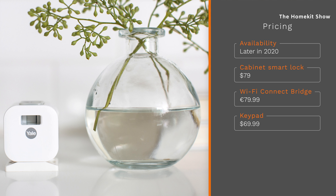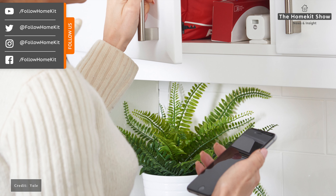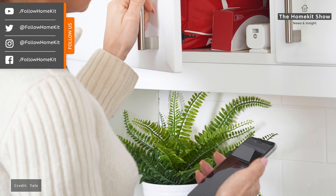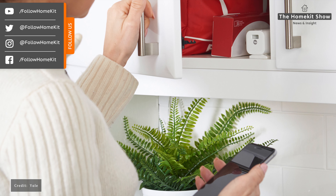The Yale Cabinet Lock will retail for €79 in the EU, which includes the smart cabinet lock, a single lithium CR2 battery, and everything needed for installation. Although Yale showed off the device in a demo, they could only confirm it'll be available towards the end of 2020. It's great to see this kind of device come into HomeKit and I'm very interested to get hold of it — hopefully I'll be getting a review unit in the next couple of months for a full hands-on review.